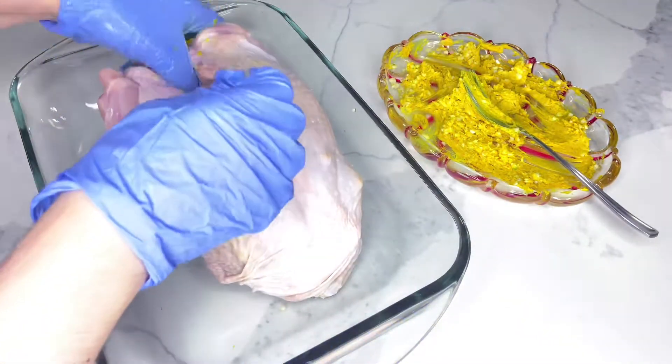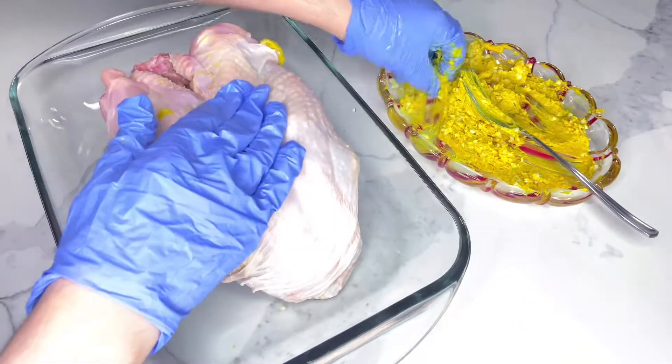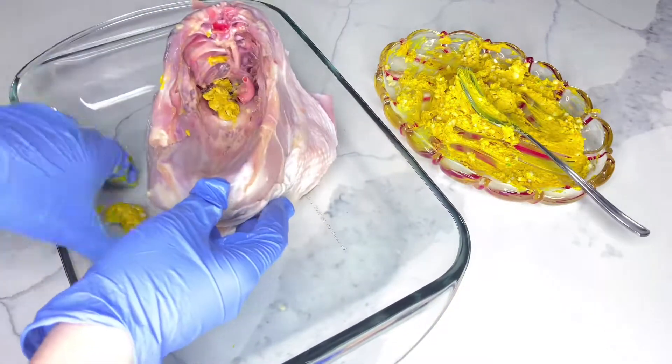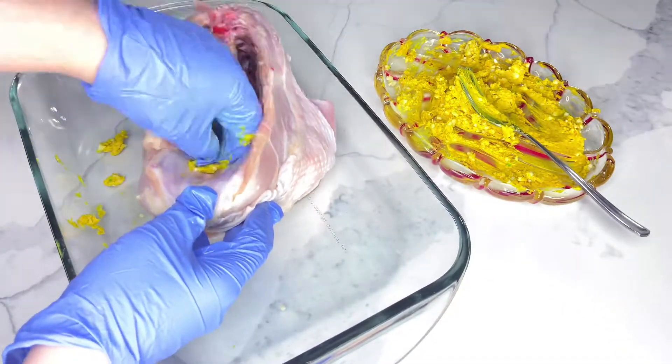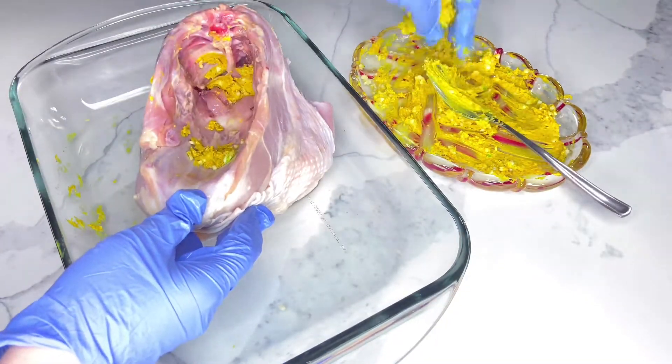I'm going to let this rest for about two hours in the fridge before roasting the turkey breast. You can definitely use a boneless turkey breast, and if you have any remaining butter mixture, feel free to spread it evenly on the skin.